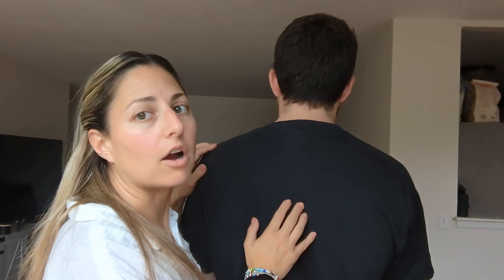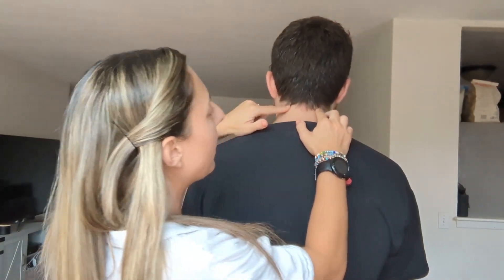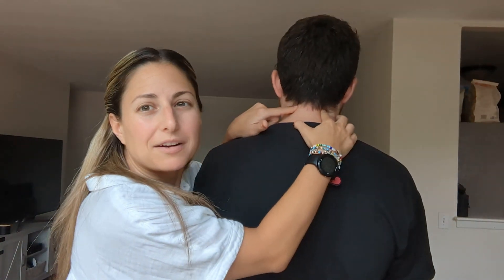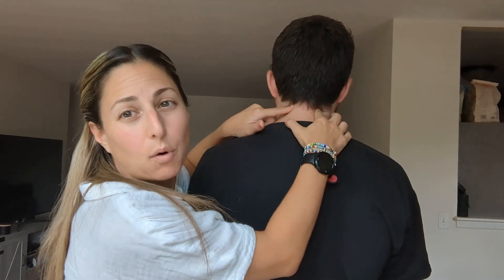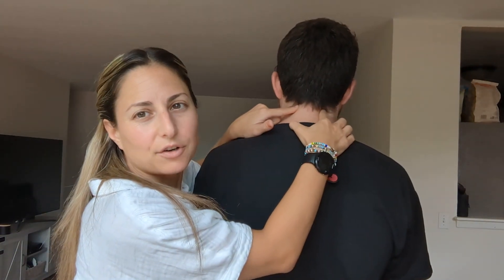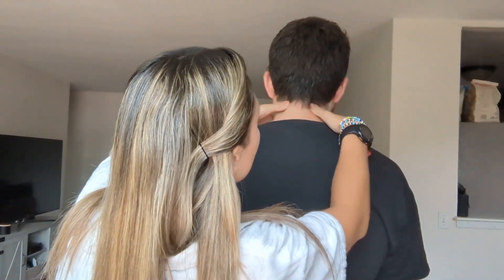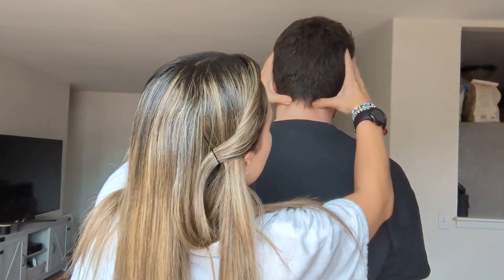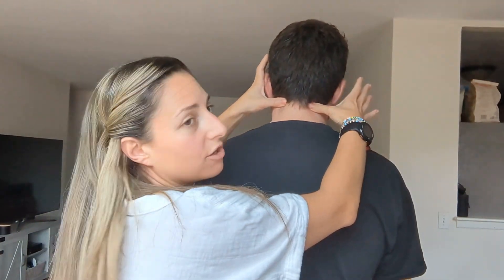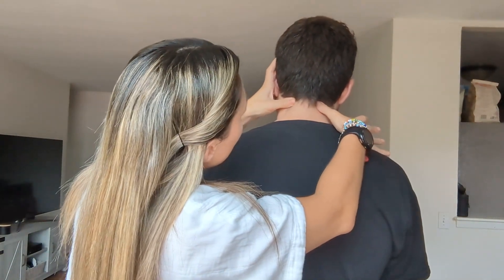The next two points are on the gallbladder meridian and they are about an inch away from the point that we just did. You can actually feel a little bit of a hollow, kind of like a divot point. It usually is relatively tender if you get headaches or neck pain - this spot is going to be pretty tender for you. You can use your thumbs for this one. Your hands would come like this onto the back of the head, and then you would just press your thumbs in.